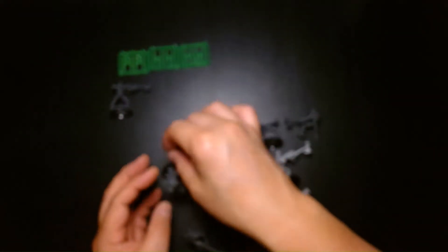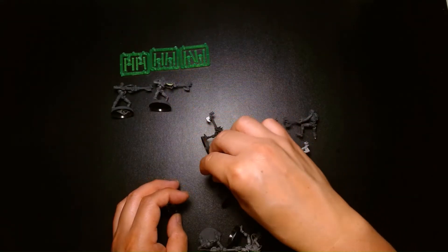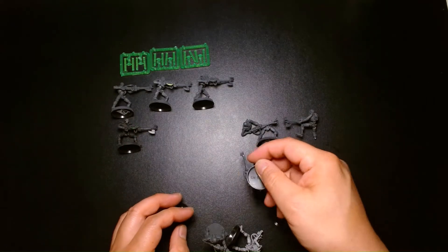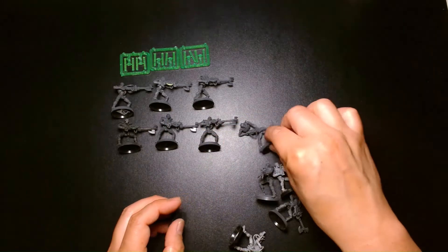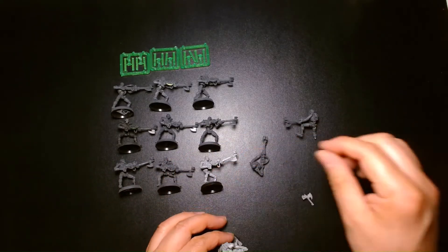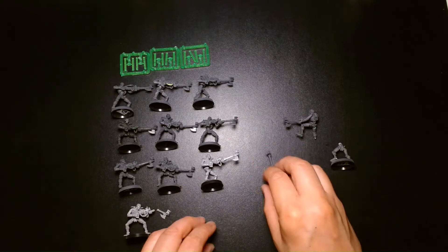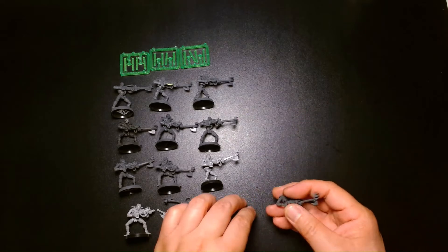So let's count them out. Counting through, I end up with twelve Necron Warriors total.